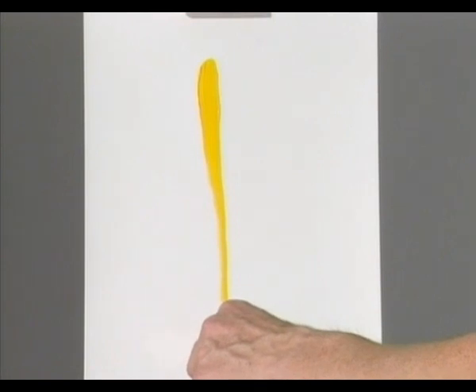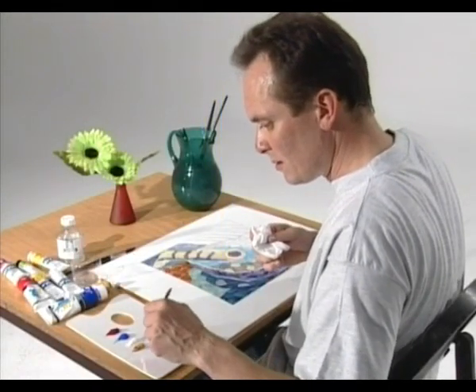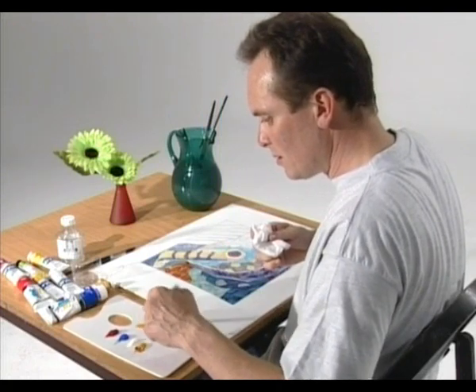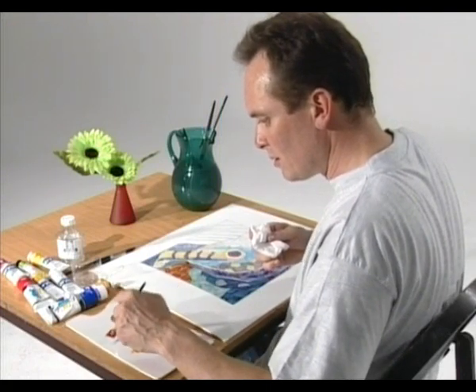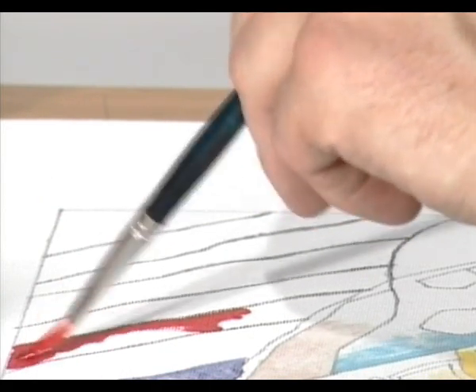All long handle brushes come in sizes one to twelve. Many leisure painters working at the kitchen table find short handles easier to manage. There are two head shapes in the short handled range: rounds and flats.